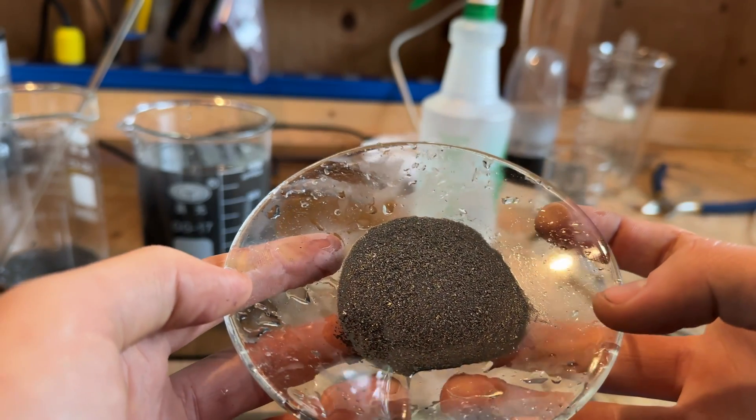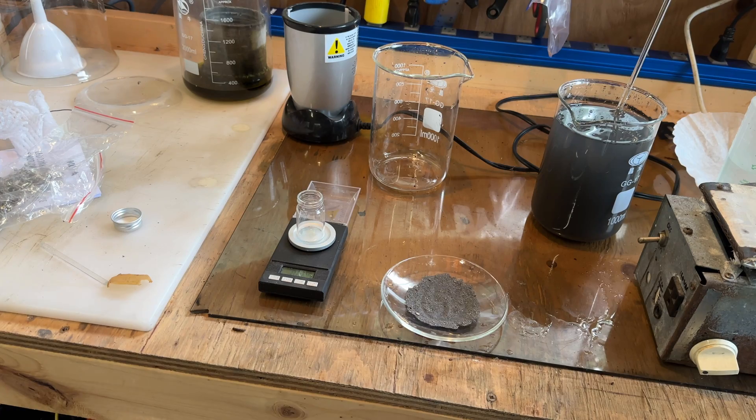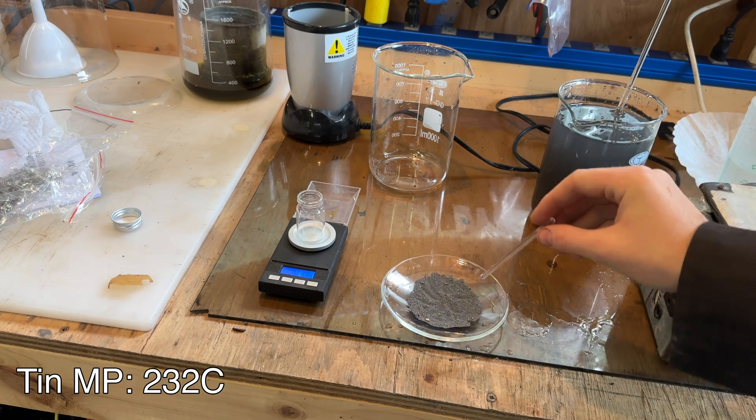The tin was then added to a watch glass and heated on a hot plate to drive off the water. To leave it as powdered tin, just heat the tin on low heat. If a single piece of tin is desired, the watch glass can be heated above 232 degrees Celsius to melt the tin together.